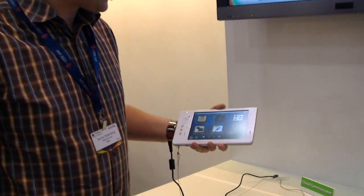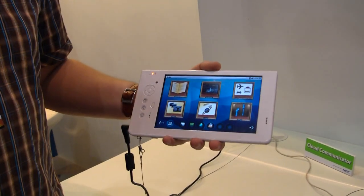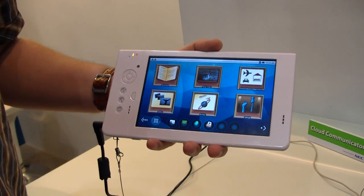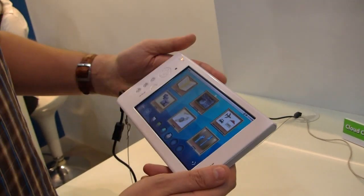It's a 7-inch tablet with a resistive touch screen, running an ARM Cortex-A8 at 600 MHz. They told us they're going to upgrade it to a 1 GHz version as well. This one is running Android 2.1, and there will be upgrades for Android 2.2 and even Android 3.0 in the future.